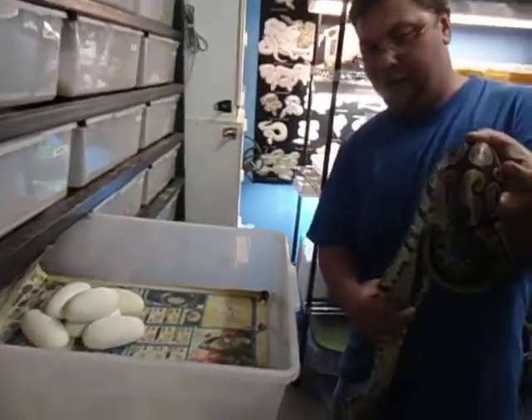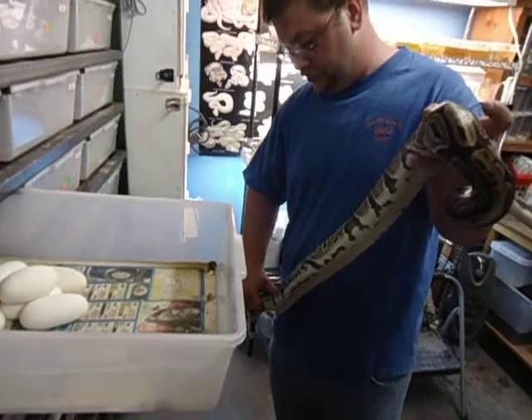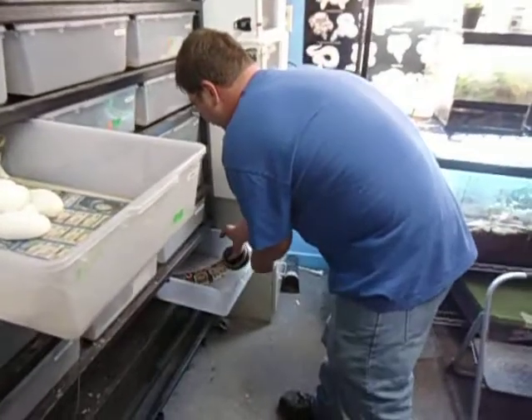Next what I'm going to do is palpate her, make sure she doesn't have one in there — but she does not. Now I'm going to take her and put her in a clean cup, and we'll come back to her in just a minute.